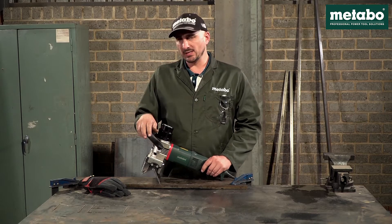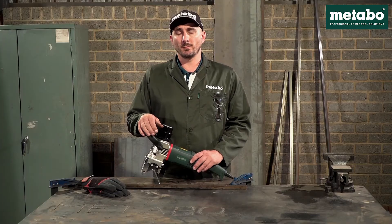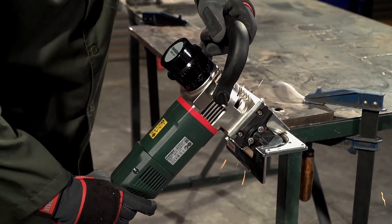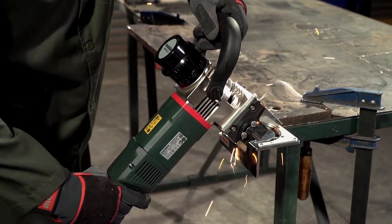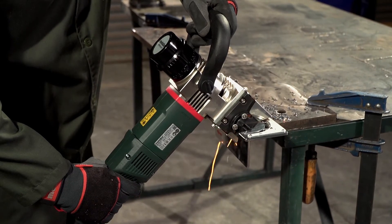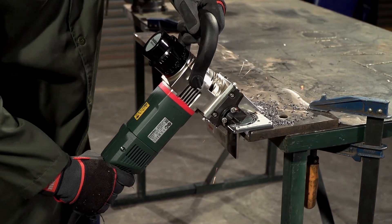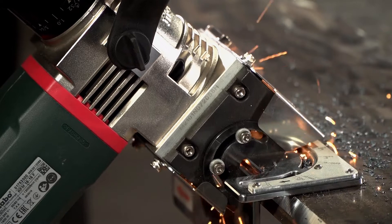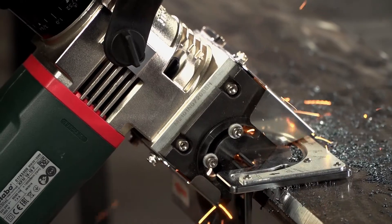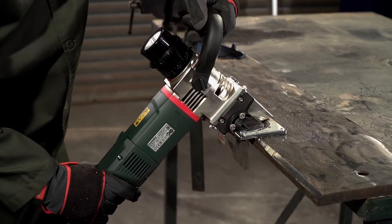Having had a look at this machine in detail, let's see how it performs. I'm going to do a weld prep, 45 degrees bevel, three passes with a three millimeter depth each.